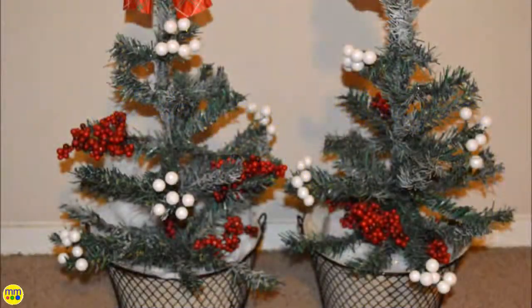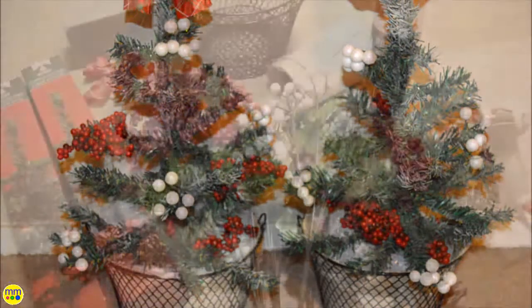No one will be able to tell this little tabletop tree is from Dollar Tree after this easy makeover.